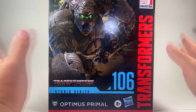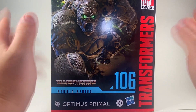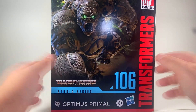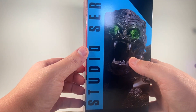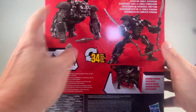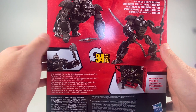I apologize if you can see a little left and right. This box is huge — I know the figure inside is not that big, but this is the box. The artwork on the box is actually really cool. I love the Primal. I love the green eyes. They got Primal on the back, and that beast mode looks really good. The robo mode looks really good too.